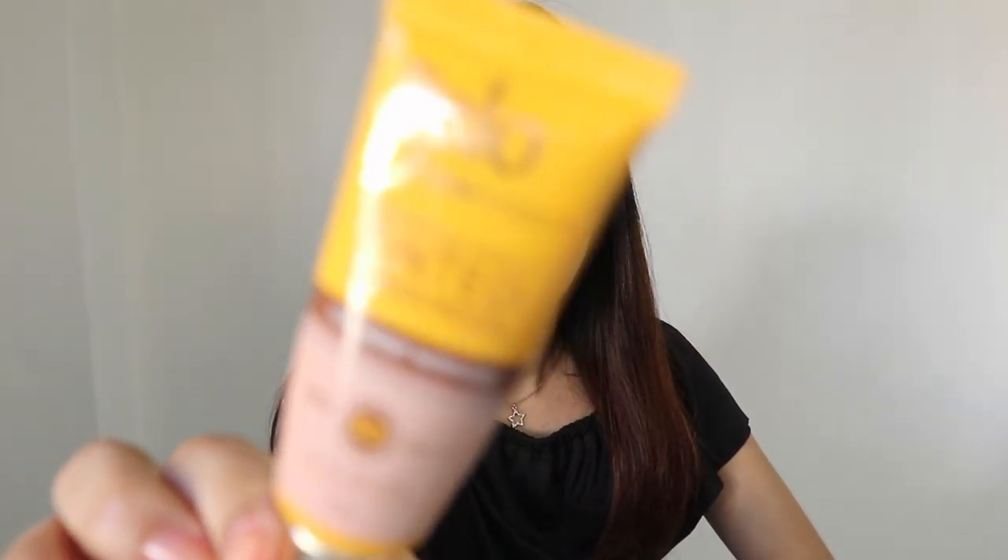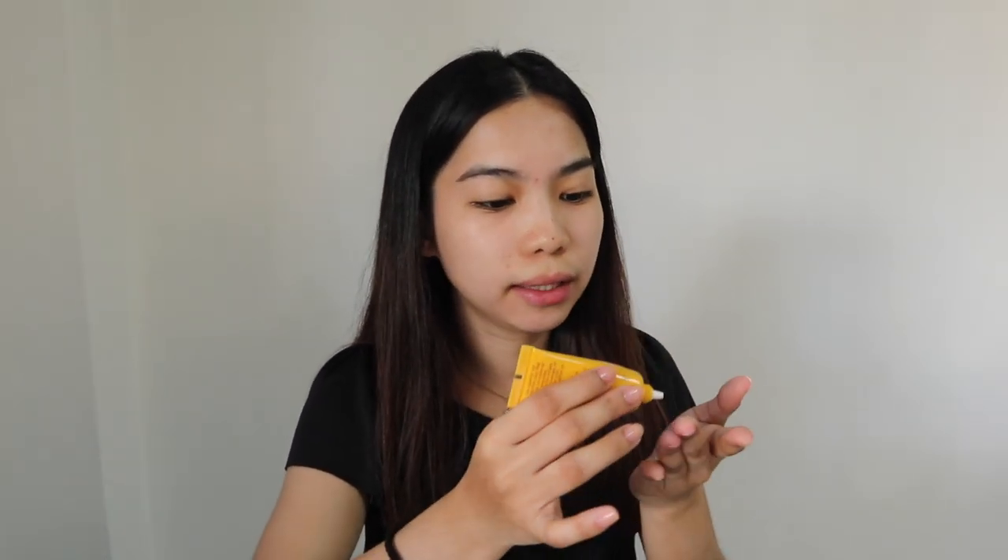So first, maglalagay muna ako ng sunscreen. Siyempre, kailangan-kailangan natin ito. I'm using the Bello Tinted Sunscreen. Kailangan-kailangan natin guys ng sunscreen kahit hindi mainit. Gusto ko itong sunscreen na ito kasi hindi siya malagkit. Meron siyang tone adapt technology so ma-adapt niya yung skin tone mo. Kasi pag nilagay mo siya, parang sa una parang maputi siya, pero eventually ma-adapt niya yung skin tone ng face mo. Ang galing! By the way guys, hindi ito sponsored.